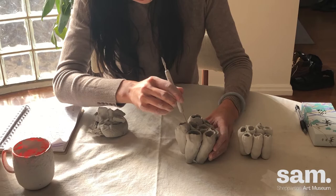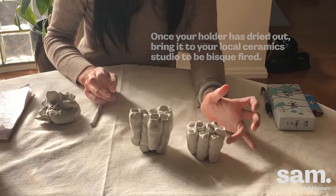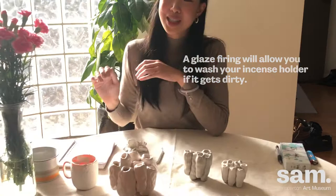Here we have our little incense holder. When it's dry it will become whiter, and then you can bisque fire it. Once you've bisque fired it, you can glaze it. I've got an old sculpture here that's glazed — I made this piece around five years ago when I first started making ceramics, so it's one of my earlier pieces.